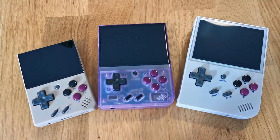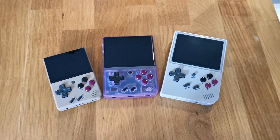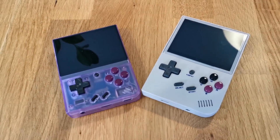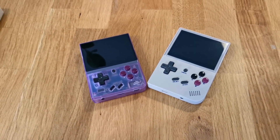Starting from the top, the MIUI Mini Plus is bigger than the MIUI Mini, but it's smaller than the RG35XX, so it sits somewhere in the middle. Personally, I think that's really good, because for some people the RG35XX is a little bit too big, and the MIUI Mini Plus seems to sit in that sweet spot.